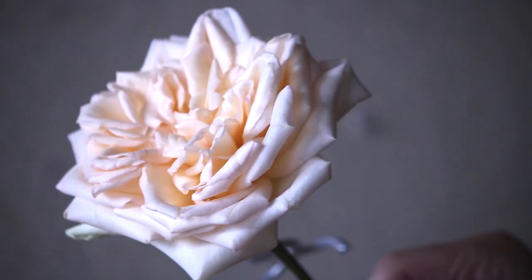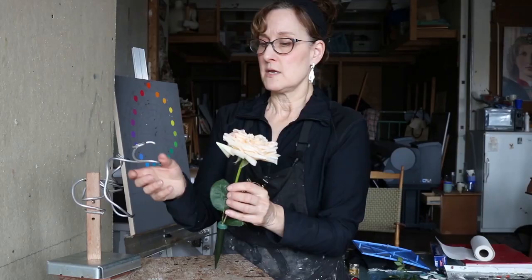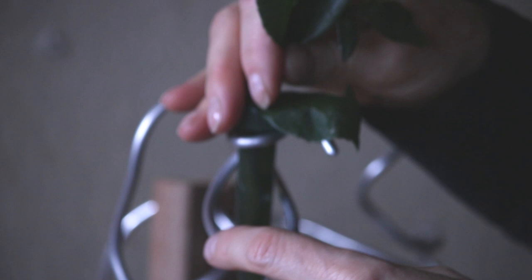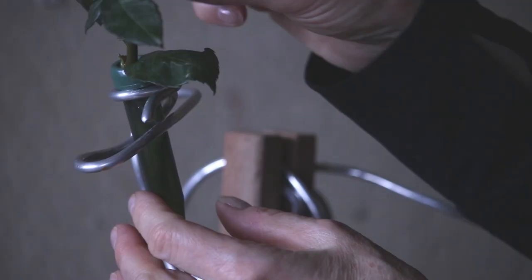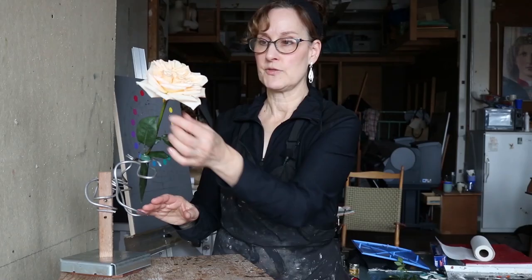If I have a rose facing the light, that's a very different feeling than if I have it facing down and away from the light. I have this little gizmo my husband made — I can insert the rose here and move it in the light. The wire is very bendable and the flower is in a little flask of water. The ones from the florist are very stiff, so we have to play with them a little to make them feel more alive.